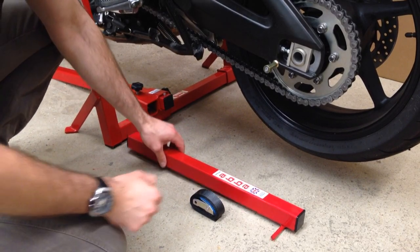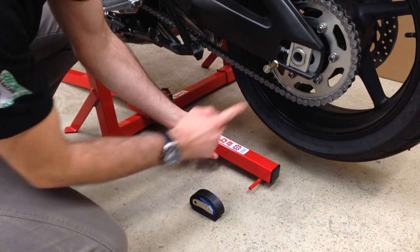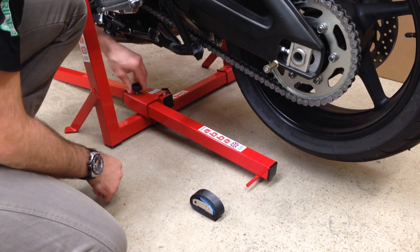We fit the second arm back into the first slot, making sure the strap is going to hang nice and vertical — that looks about right. Then we tighten up the two thumb screws.